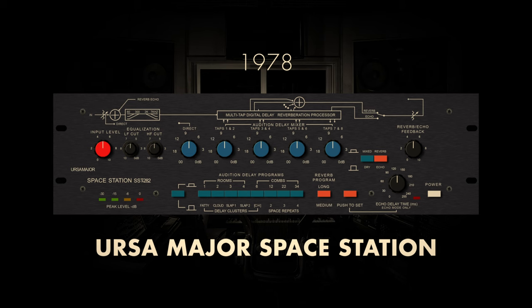While not as widely ubiquitous as some counterparts, the Ursa Major Space Station remains a revered piece of vintage audio gear, cherished for its idiosyncratic sonic character and its role in pushing the boundaries of creative sound design during a transformative era in music production.